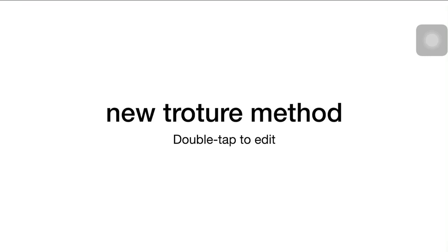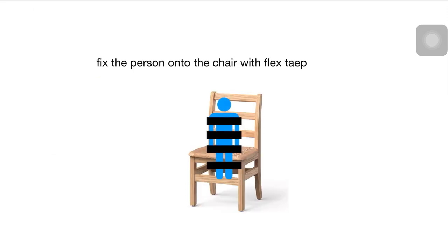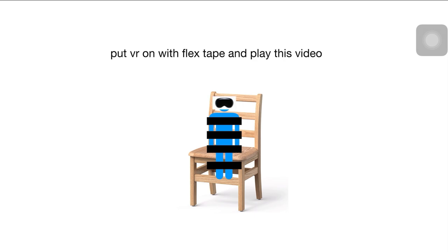So this is my new torture method. The materials you need are a chair, a VR headset, and flex tape. This is how you do it: you fix the person onto the chair with flex tape, you put the VR on with flex tape, and on the VR you play the following video.